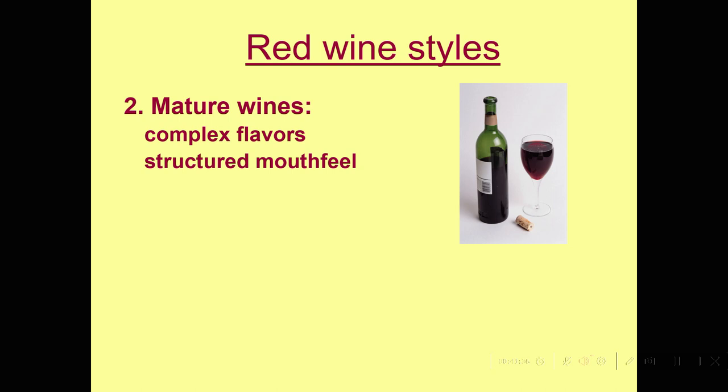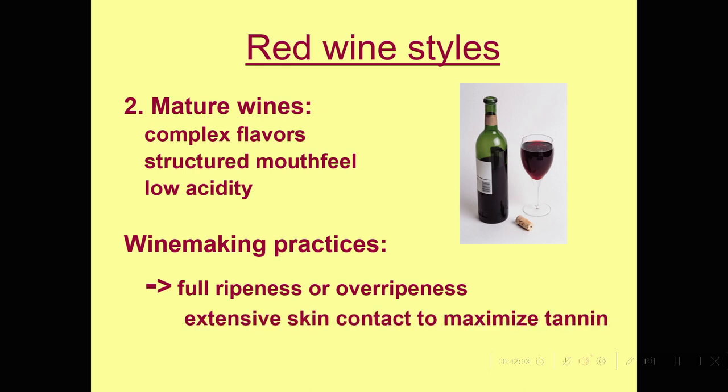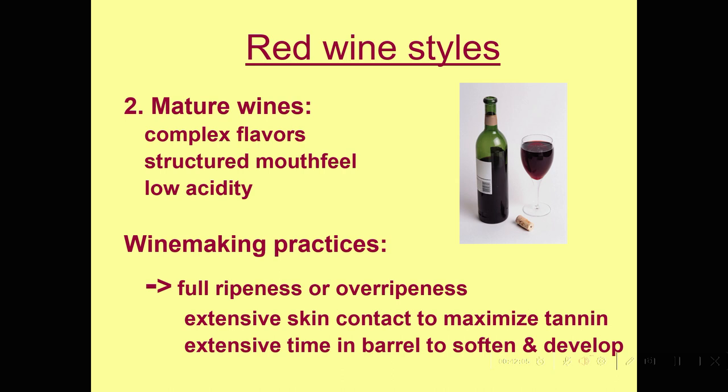These mature red wines have a lot of tannin as a general rule — a very structured mouthfeel — and relatively low acidity, because acidity makes the tannin harsher. So we want them to not be tart or crisp. Winemaking practices generally involve picking quite ripe, or even on the edge of over-ripeness, and doing a lot of skin contact with extensive time in barrel to soften and develop these wines.